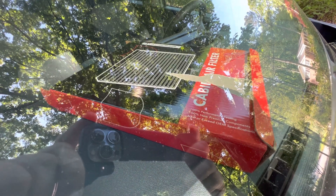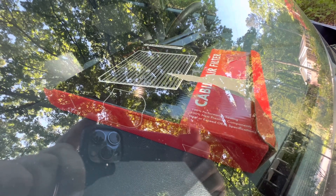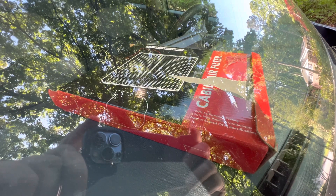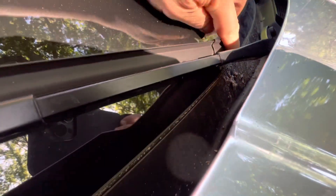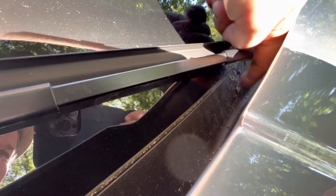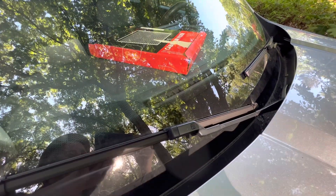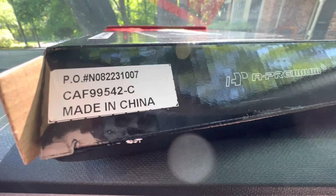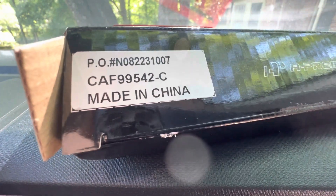So there is the cabin air filter. Just go to Amazon and search for 2022 Ford Maverick — it should pop right up. I'll get you the part number in a minute. The brand is called A Premium, and you've got CAF 99542.